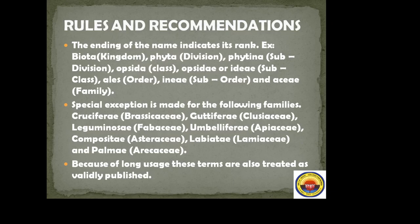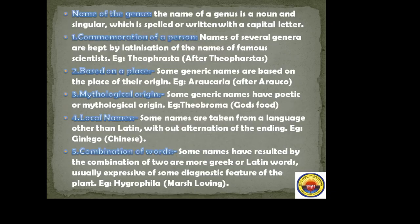Because of long usage, these terms are also treated as validly published. Name of the genus: the name of a genus is a noun, singular, spelled with a capital letter. How is a genus named? By commemoration of a person — for example, 'Theophrasta', named after Theophrastus, the father of botany, by Latinization of famous scientists' names.